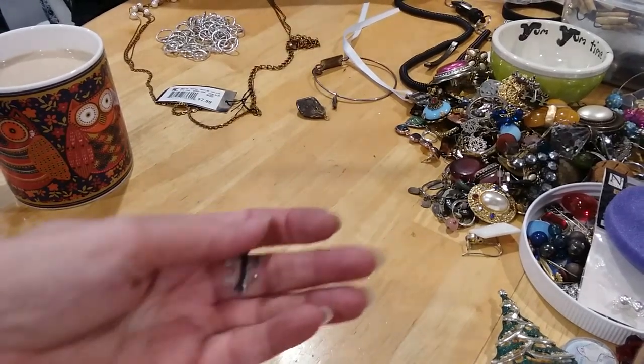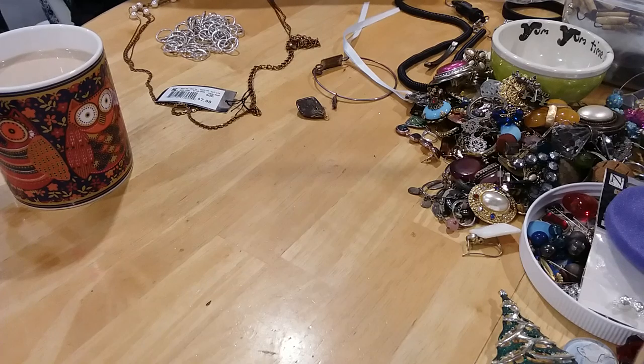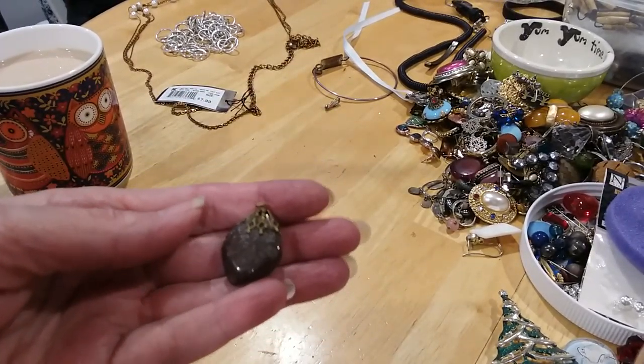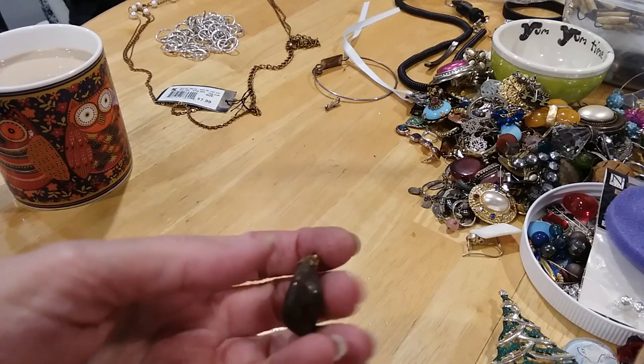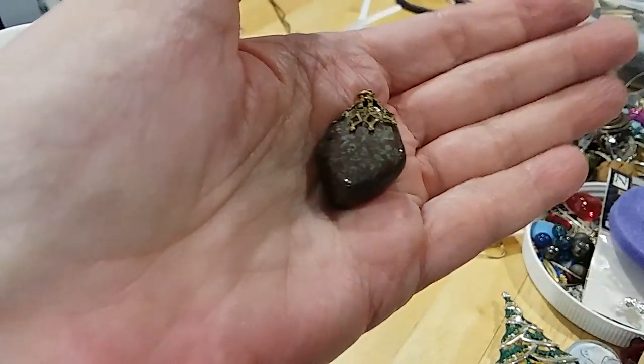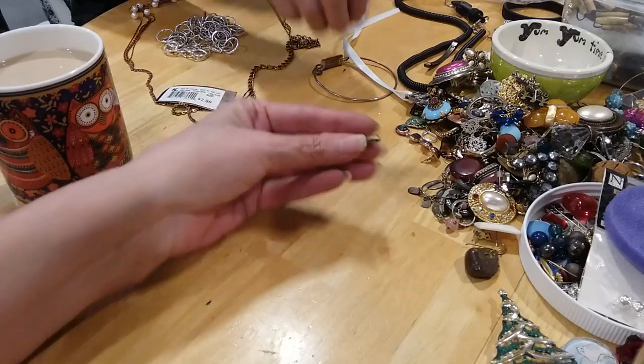I'm gonna put this in the craft lot because I've seen people make earrings out of these, and they don't weigh anything so they won't increase your price for the craft lot. Here's a cute little pendant — the stone, I don't know what kind of stone, but somebody thought enough of it to make a pendant out of it.